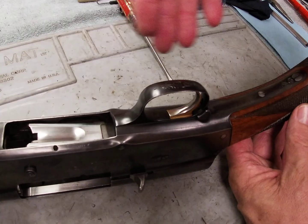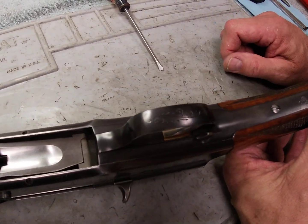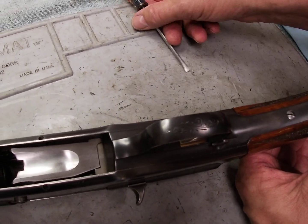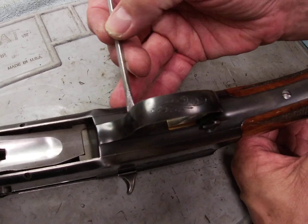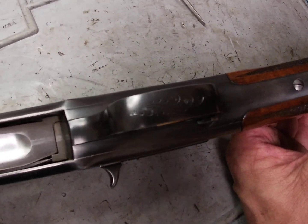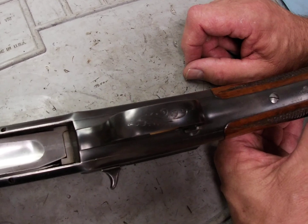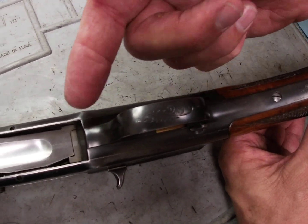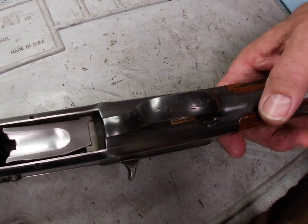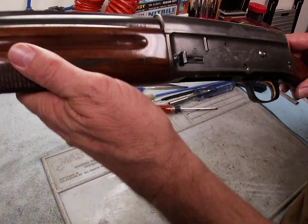At that point you go in, clean everything up, re-lube it, and put it back together. One thing I caution you about if you want to do this at home: there's a leaf spring attached to the inside of the trigger group. If that spring is not positioned just right when you put it back in, the gun's not going to cycle correctly. Make sure you're aware of how the positioning is on the springs and what parts they have to put pressure on when you put the trigger group back in.